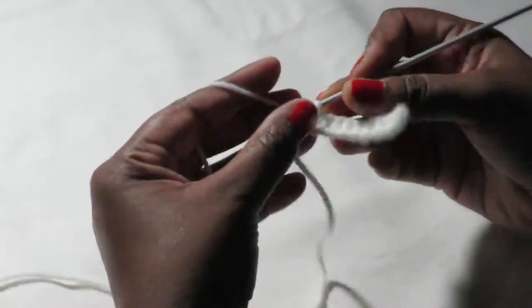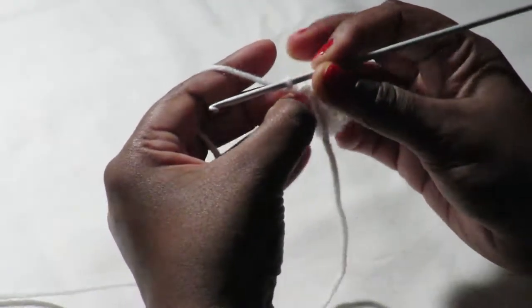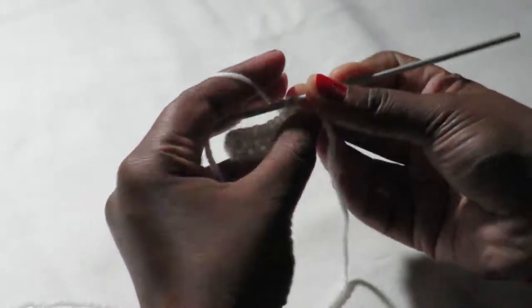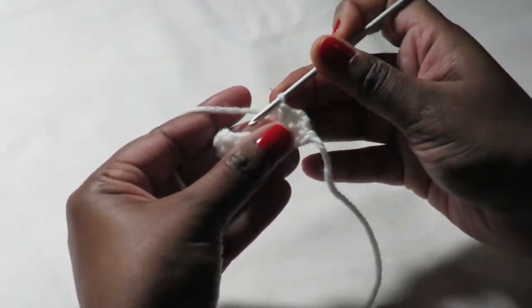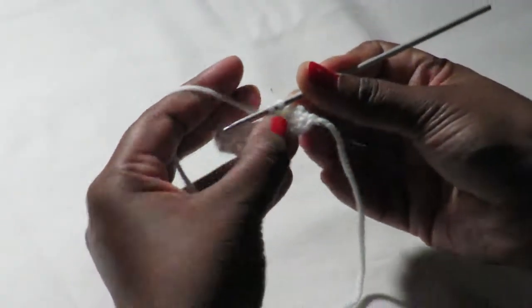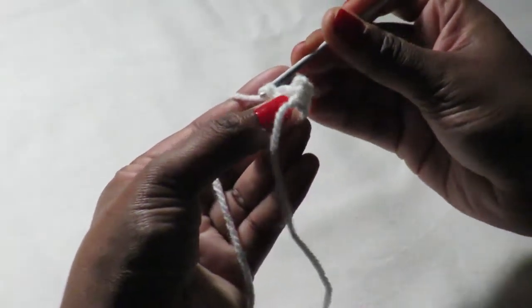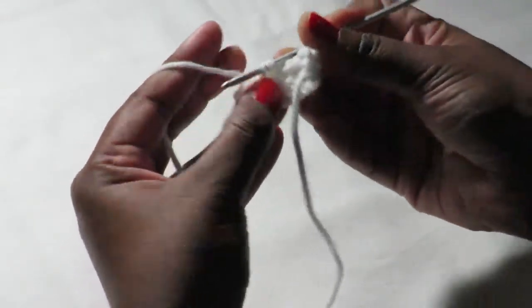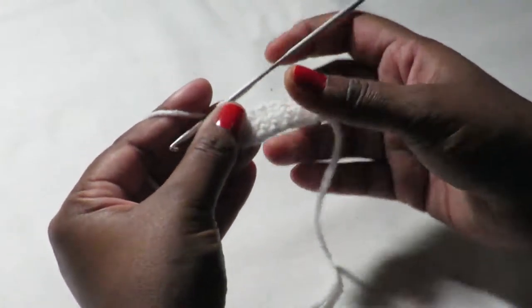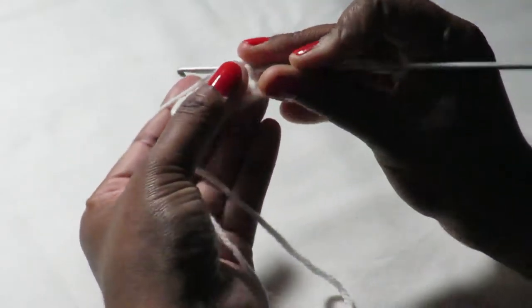For the next round, you're going to chain 1, turn and do 1 single crochet in the next 7. So that's 1, 2, 3, 4, 5, 6, 7. Then you chain 1 and you turn and you do another single crochet in the next 7.